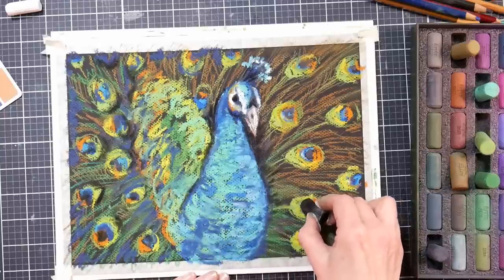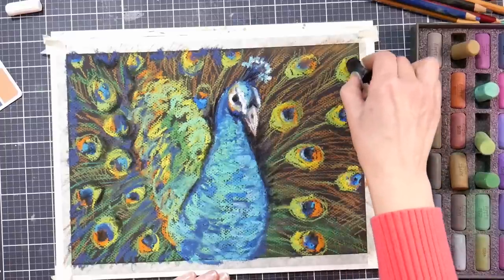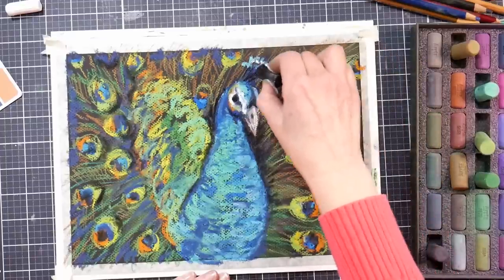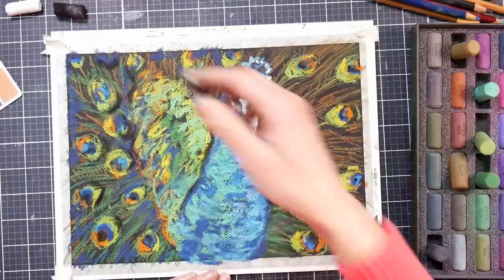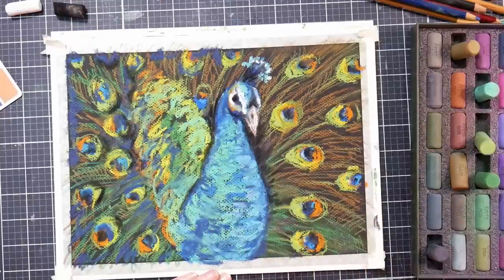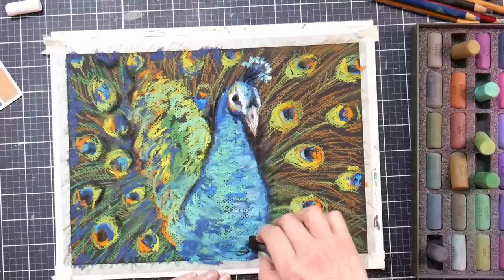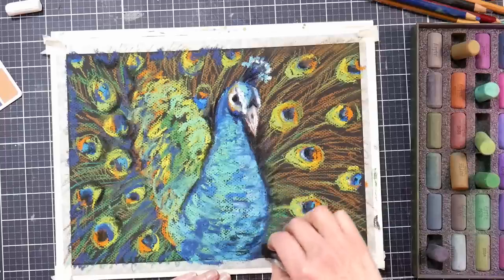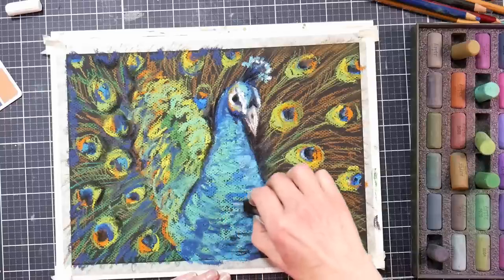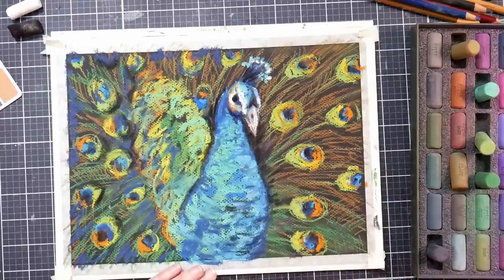Where I'm putting this black will be the deepest darks — maybe in some of the eyes of the feathers where there's that really dark shadow, because they're so bright and iridescent and reflective. You kind of need that little hint of black to have the contrast that gives you that iridescence. I'm being very sparing — it's like seasoning a dish at the end. You've spent all this time cooking a beautiful meal and you're just going to add a little salt and pepper, not douse it. Same with your art — you don't want to overdo it. Put it on a shelf, walk away, come back the next day and see what you think.